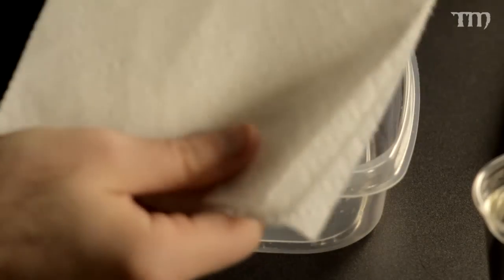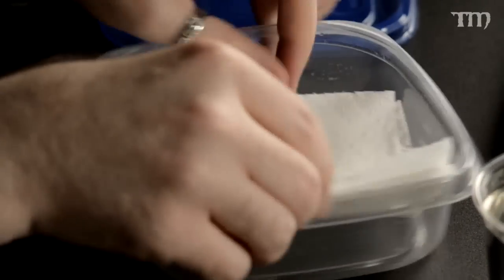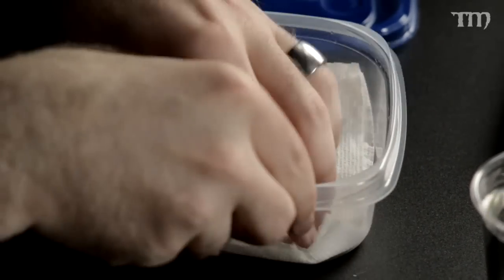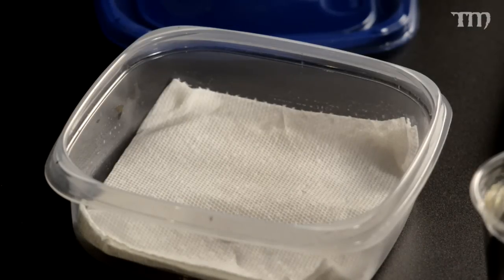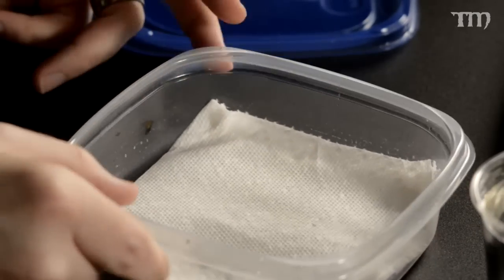Take the folded paper towel and squish it into your sandwich box. That's step one — just getting it in there.